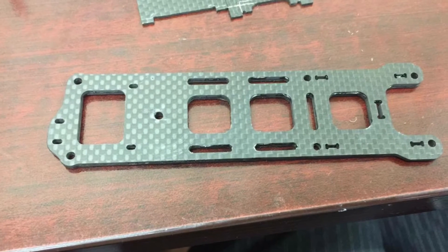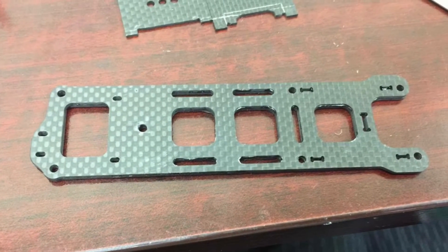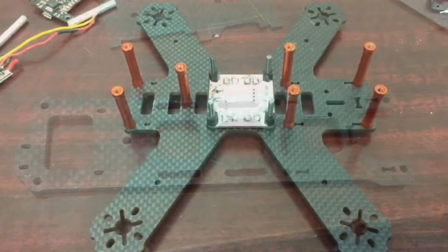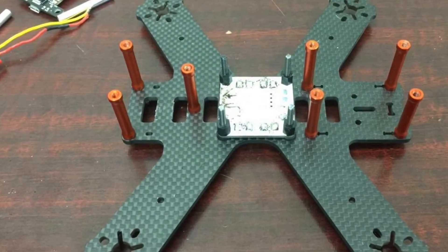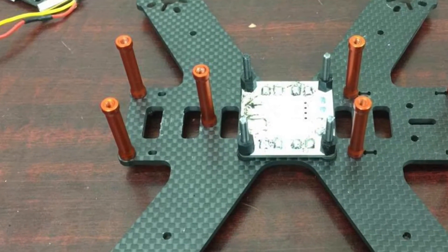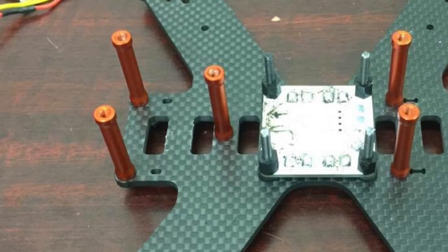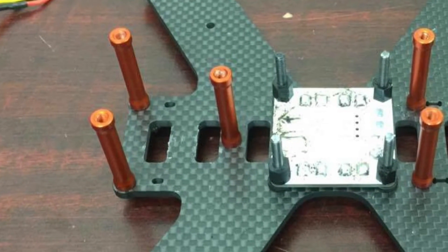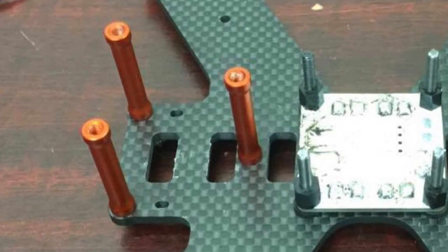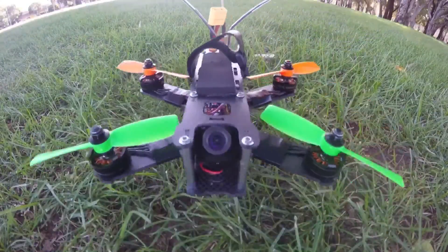Here's one that a friend modified, laminating two plates together and then cutting off the tabs for the VTX. It's rock solid. He also added an extra standoff to support the area under the battery — just one extra standoff in the middle of the frame, but it goes a long way to improving rigidity and minimizing the chance of damage in a crash. That's something small that any new owner could do.